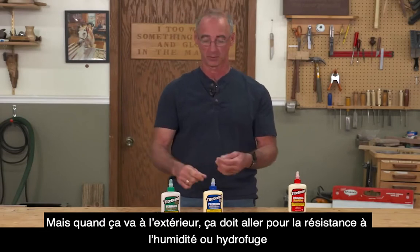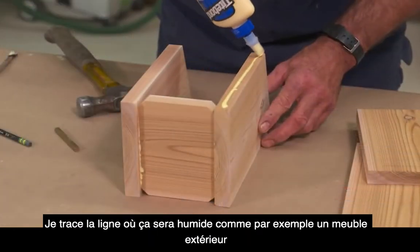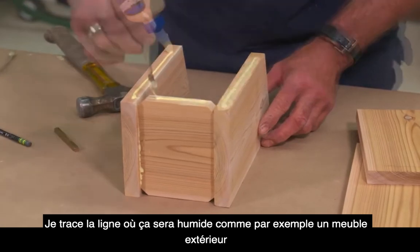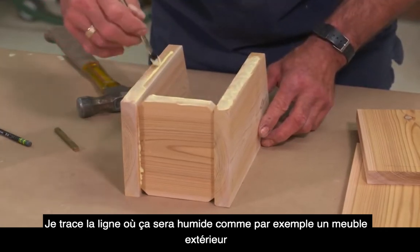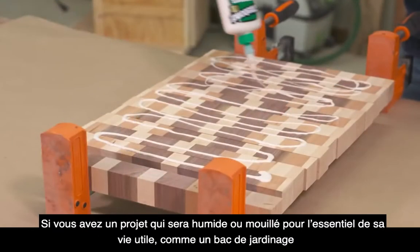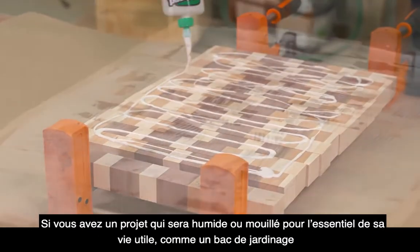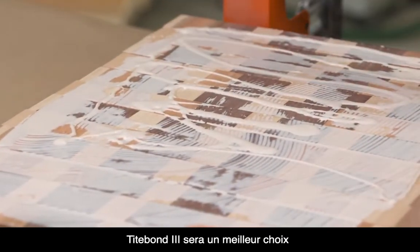Water-resistant versus waterproof — my line in the sand is, if you've got something that's going to be damp, like maybe a piece of outdoor furniture, Titebond II is a great choice for that. If you've got something that's going to be wet for much of its life, like a planter, Titebond III is a good choice for that.